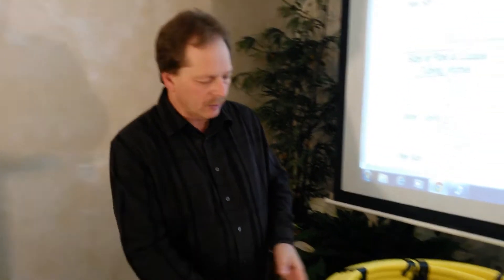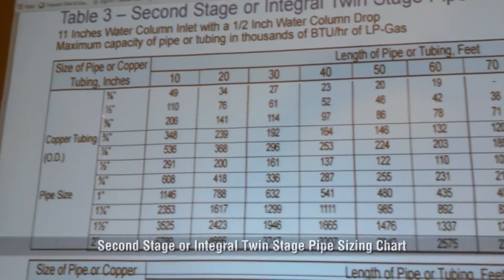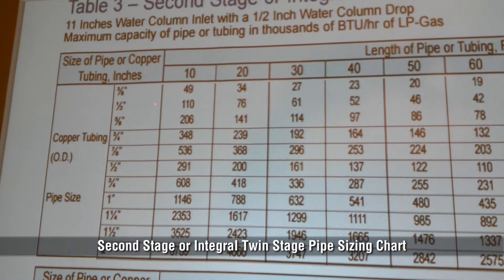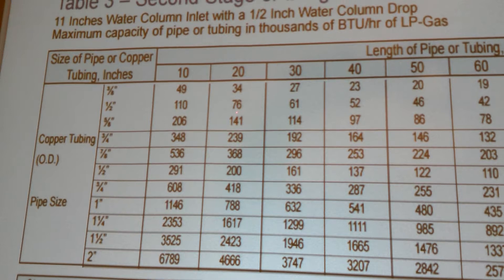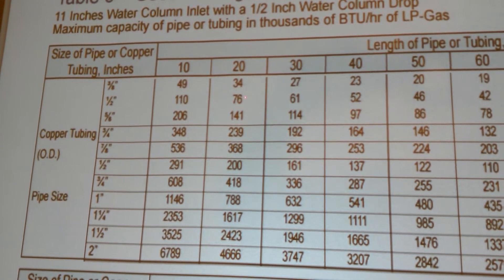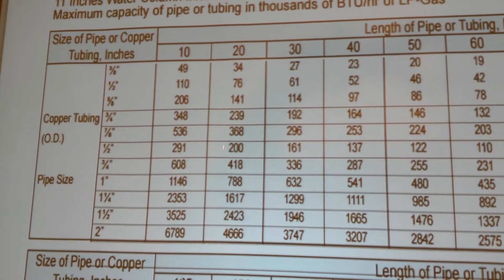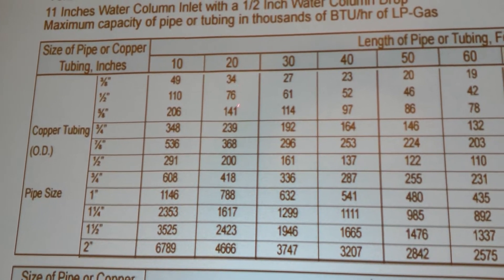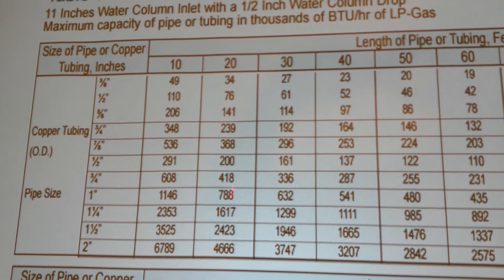we would be looking in our chart, which we have up here, and we're going to determine that for 65,000 BTUs, we could use half-inch copper at 20 feet. That'll give us a total of 76,000 BTUs. We can use anything larger than that, but most of the time we're going to use as close to what we have, unless we're planning on installing other products.